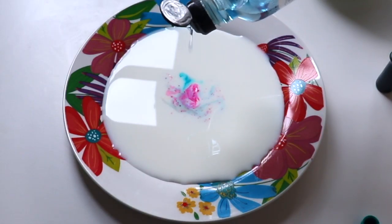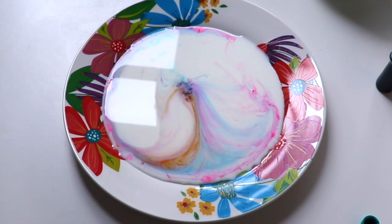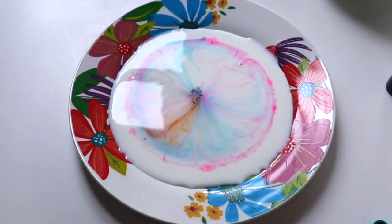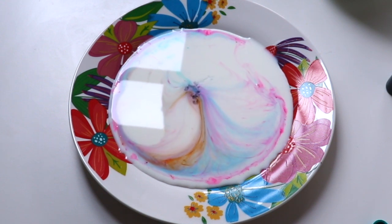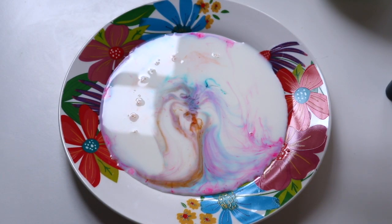Now you grab your dish soap and just put it right on top — oh my gosh, look at that, it worked! Let's see it in slow motion. That looks so cool.